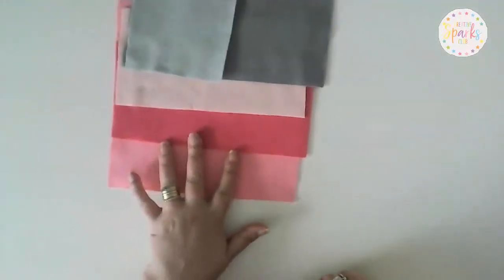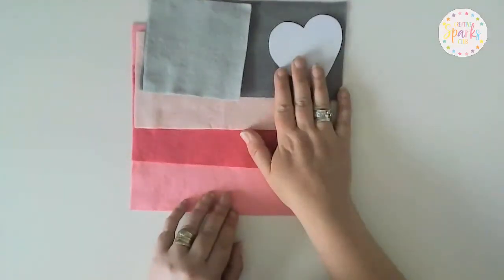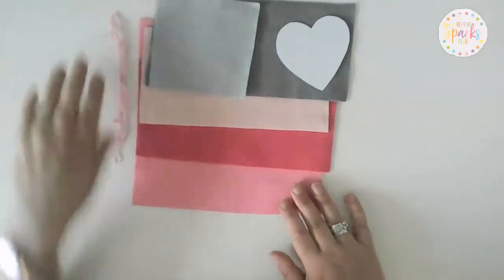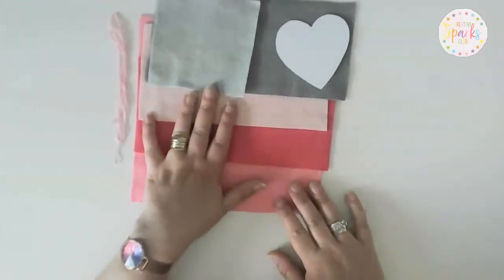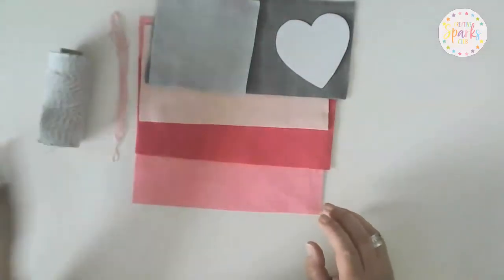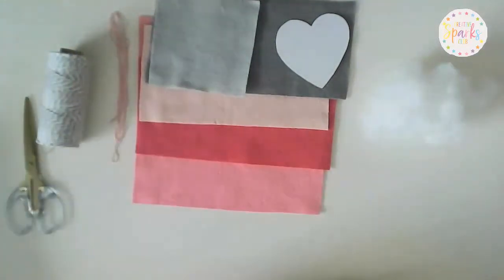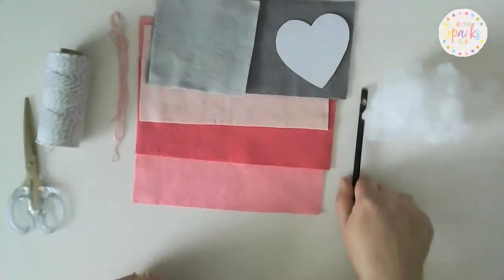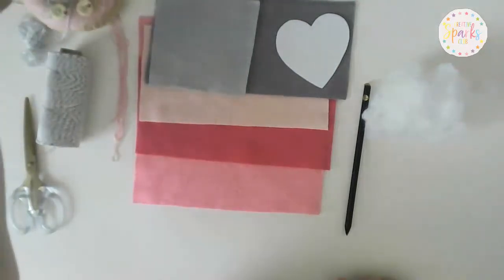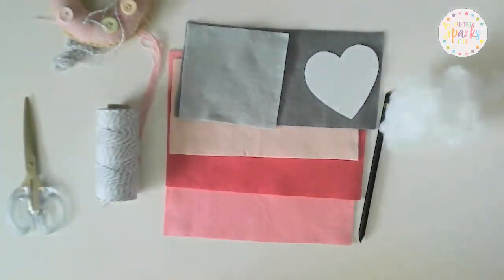You'll need the heart template and the instructions, which you can find over on the website. You'll need some embroidery thread in whatever colour matches your felt fabric. You'll also need some baker's twine, scissors, a little bit of stuffing, a needle, a pin, and a pencil.